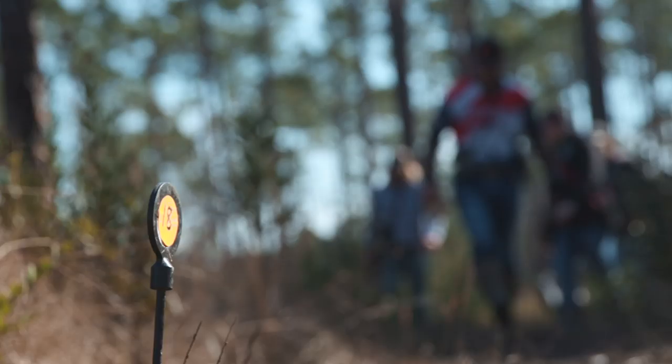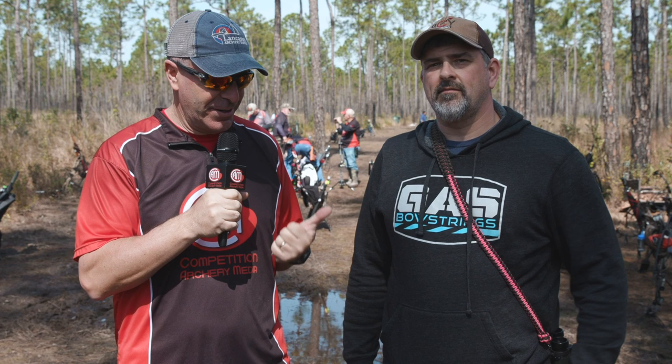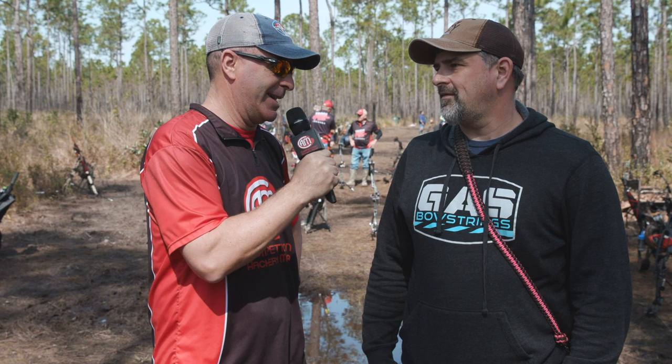Hey everybody, this is PJ Riley from Competition Archery Media. We're out here on Sunday on the ranges at the Hoyt Pro-Am in Foley, Alabama. I'm here with Justin Ertle. Justin, first off, you won Vegas just a couple weeks ago. You're shooting Hunter Elite out here, but let's start off.